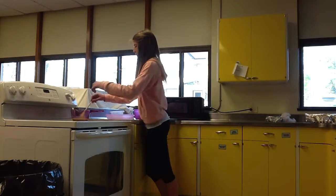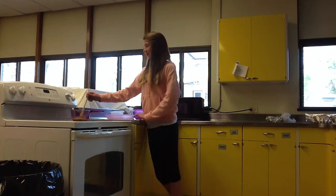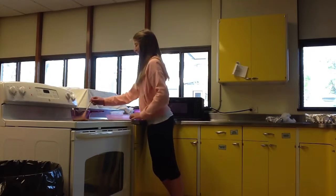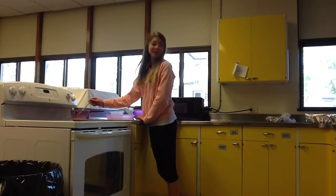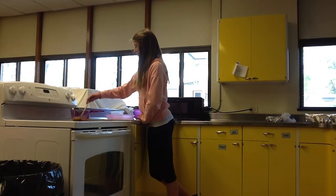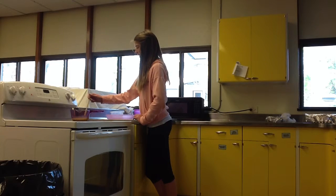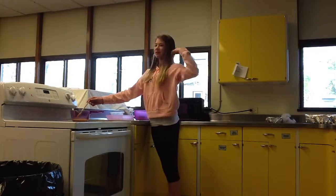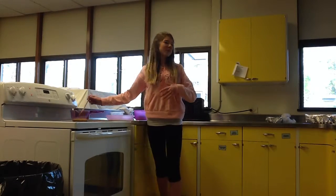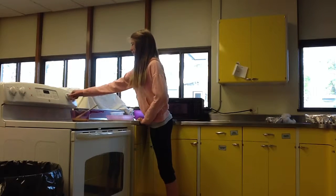I actually tripled the recipe, so I have some over there. This is eventually going to boil. Oh, it's boiling now — kind of. It'll turn into a froth and then kind of turn golden-y brown.